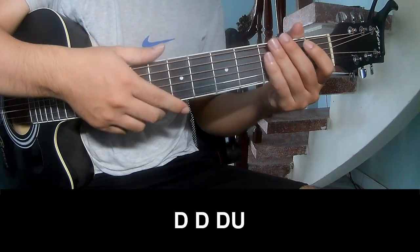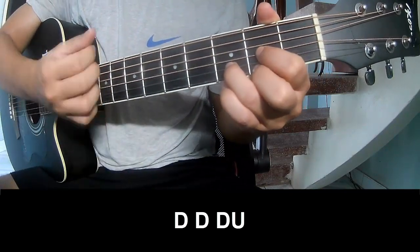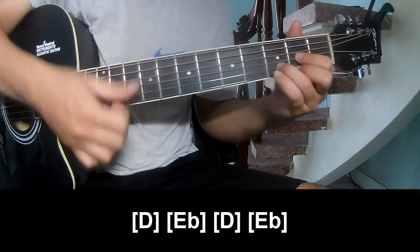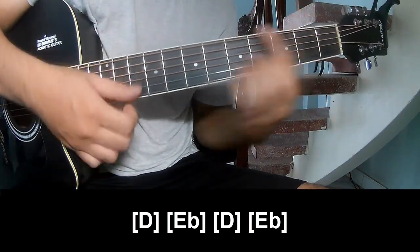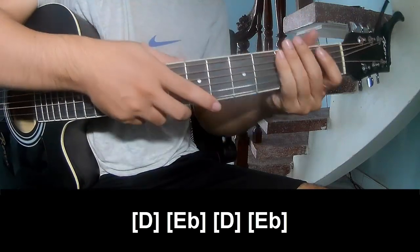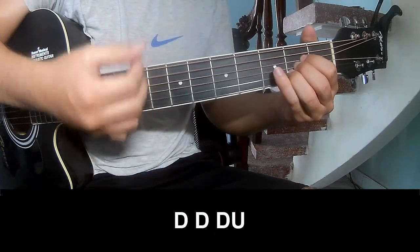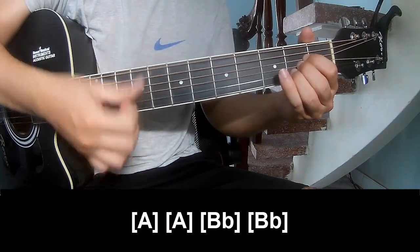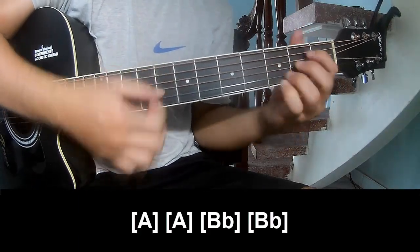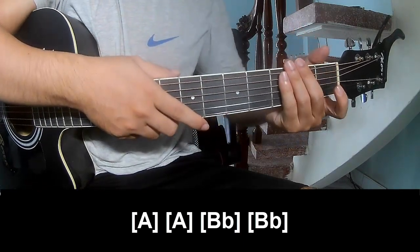For the chorus, play long B, B, B, B, E.